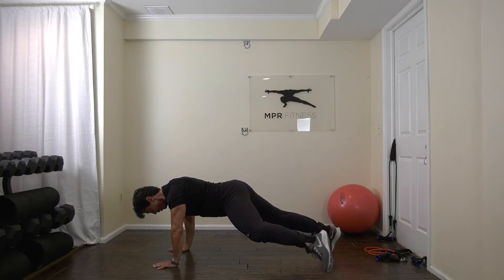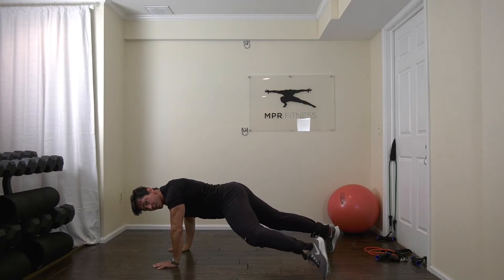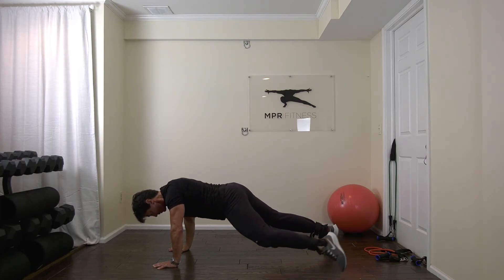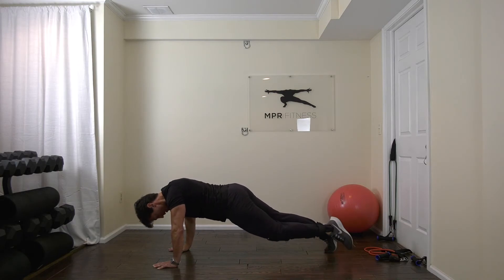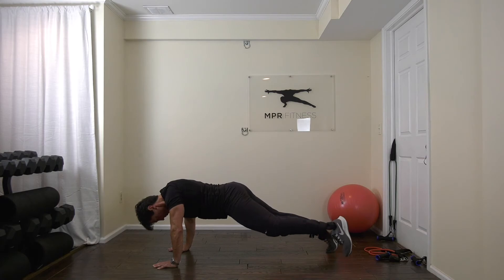Breathe. Resisting that rotation. It's making your thigh tighter. Fire those glutes. Abs and obliques. Push your arms. Three, two — hold. Bring it in.